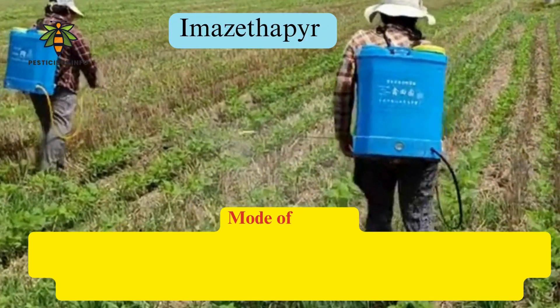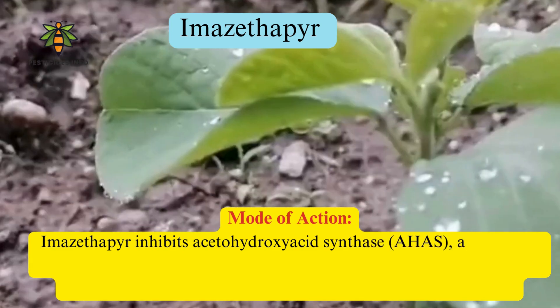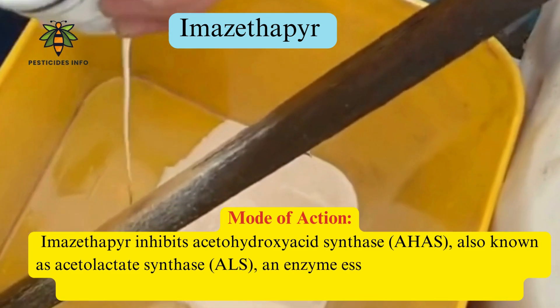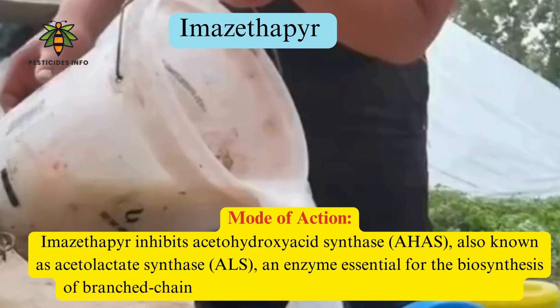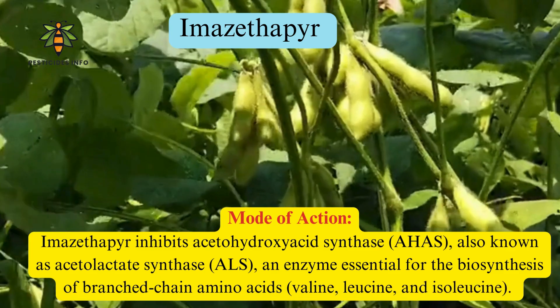Mode of action: Imazethapyr inhibits acetohydroxyacid synthase (AHAS), also known as acetolactate synthase (ALS), an enzyme essential for the biosynthesis of branched-chain amino acids — valine, leucine, and isoleucine. By blocking this enzyme, imazethapyr prevents the production of these amino acids, leading to plant death.